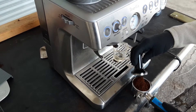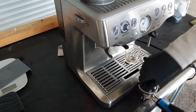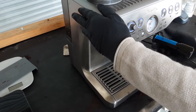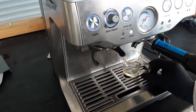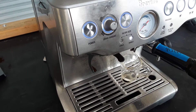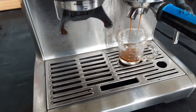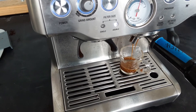I really think the settings were just off on this machine. We pulled several shots without any issues after we adjusted the settings. You can see we get a nice flow of espresso, really beautiful espresso actually. The pump pressure is very consistent.